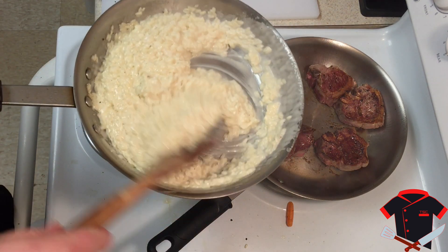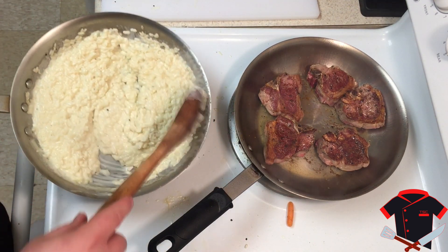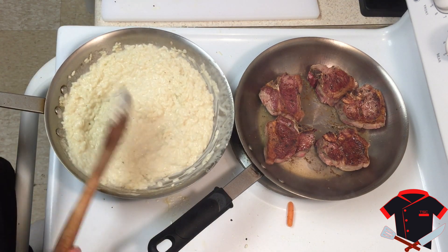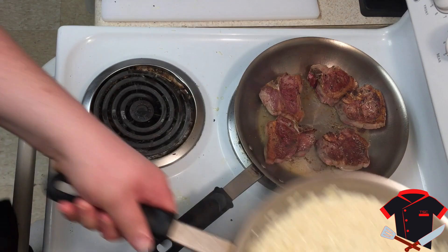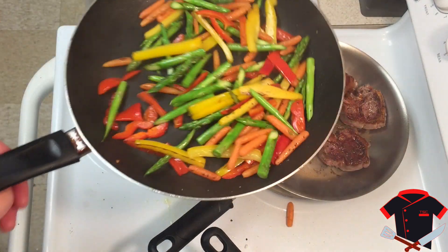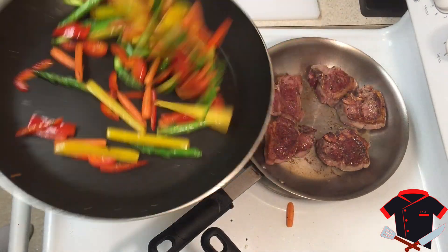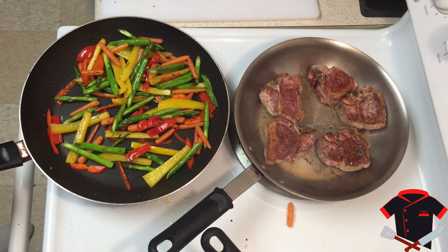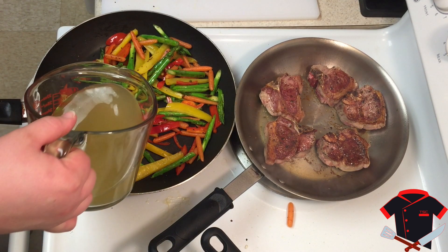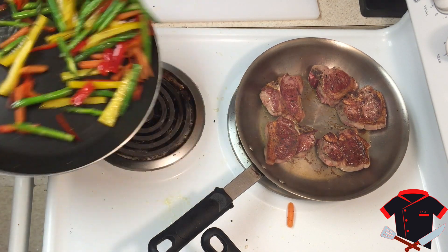Alright, the risotto is done. If you look at it, it moves slowly — that's what you want. We'll set the risotto to the side since everything else is nearly ready. Look at these vegetables, they turned out awesome. I'm going to add just a little chicken stock to steam the vegetables so they come out a little more tender. Make sure you don't add too much or you'll drown the vegetables — just a little bit to steam them.